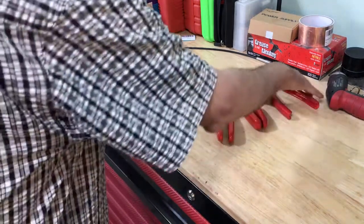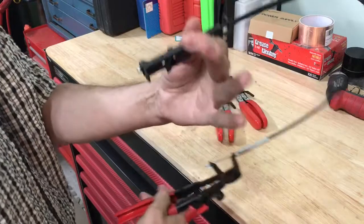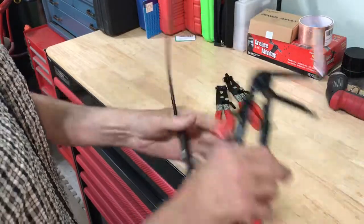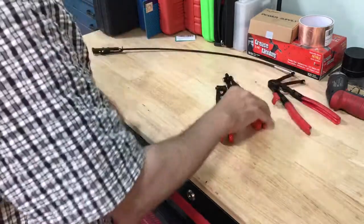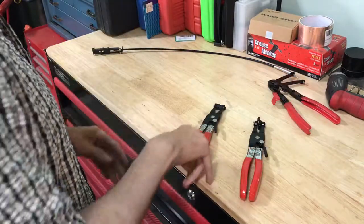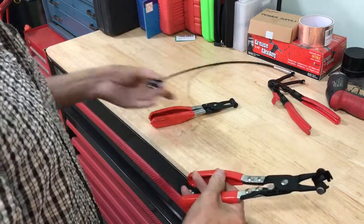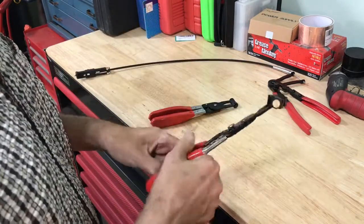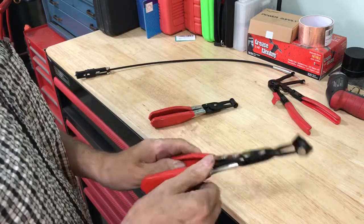I did a previous video on these hose clamp pliers — the little end that locks, ratchets, releases. Super handy, great tool. But I also ordered these the other day. These do the same thing. They're not spring-loaded and they don't have the long wire, so these will get in places. It's like having different types of sockets for different jobs.